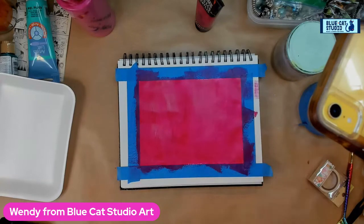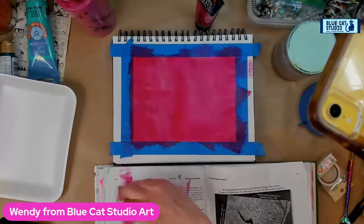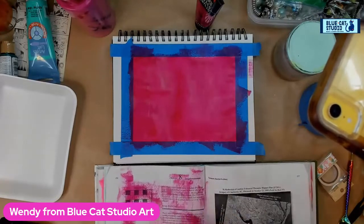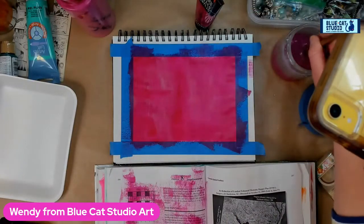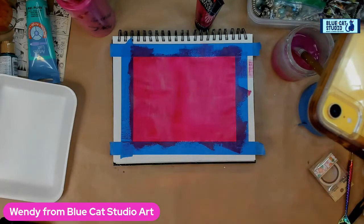Now I've got this beautiful electric, vibrant base color. I need my offloading thing, so I'm just going to pick a page from a textbook — not one from my classes, something random I got at Friends of the Library. It was like five bucks for an entire grocery bag full of books.